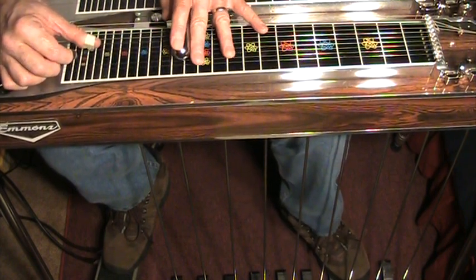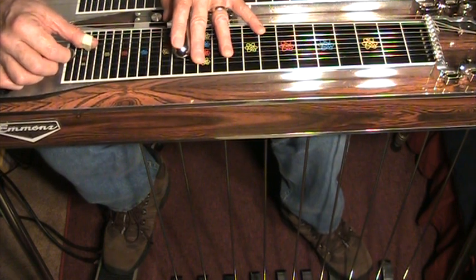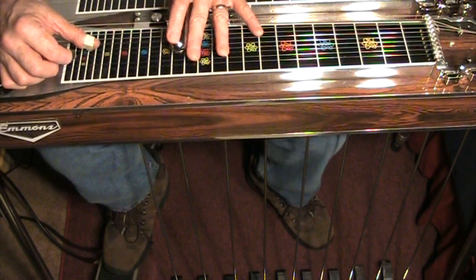I don't believe that's the way Tom Brumley played it, because I don't think he had this lever. He played it a different way, but that's the way it's commonly played by people who do have the lever, because it works very well.